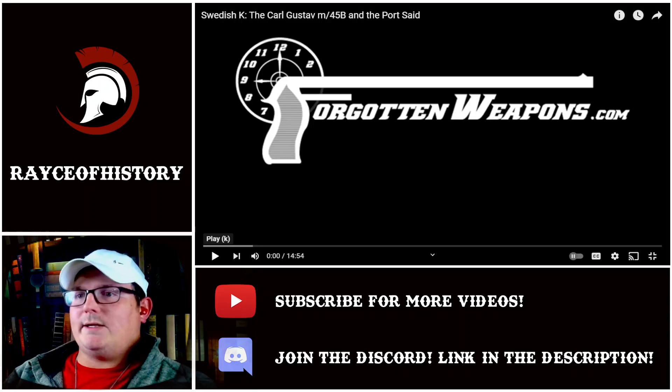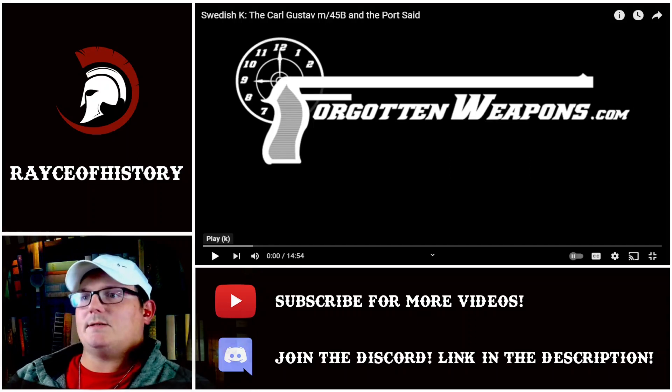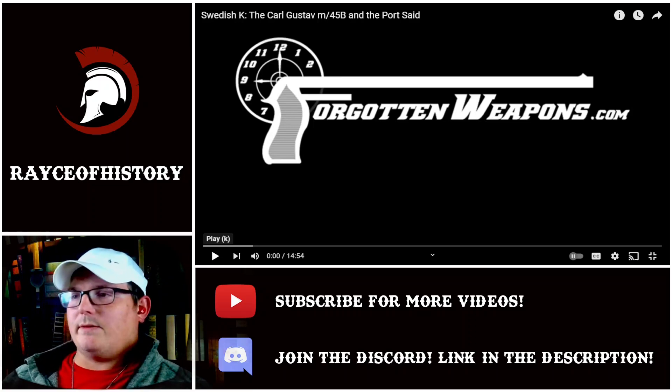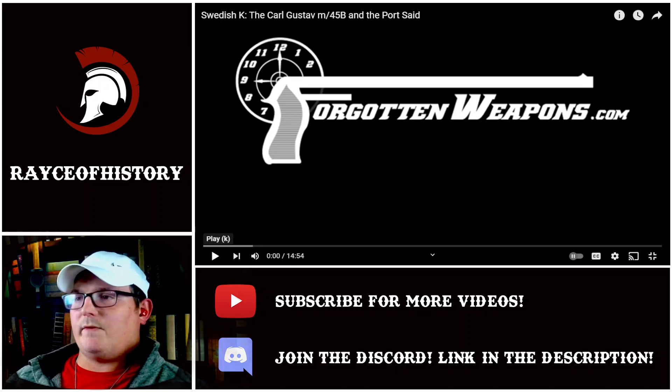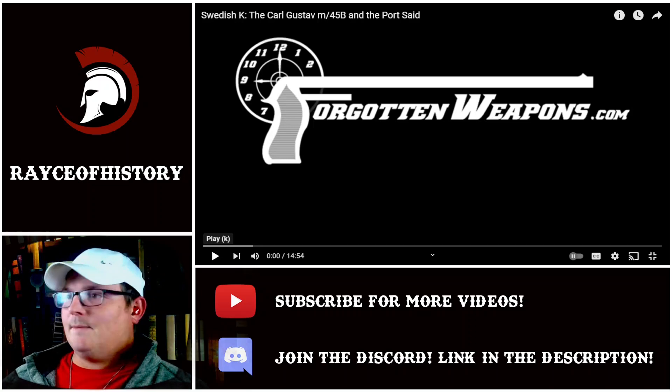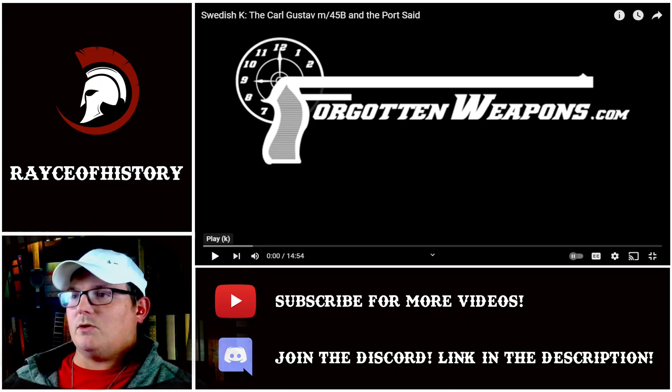Welcome back everybody. We're going to get into the Swedish K submachine gun today. This has been a firearm that's been talked about in the comments of a couple of different videos. Obviously we've been looking at the Swedish Cold War situation and everything surrounding that. This is one of the things that's come up. I've been interested in giving it a look, especially when I've gotten comments about it, but I wanted to hold off so I could do it on the channel. So that's what we're going to look at today.